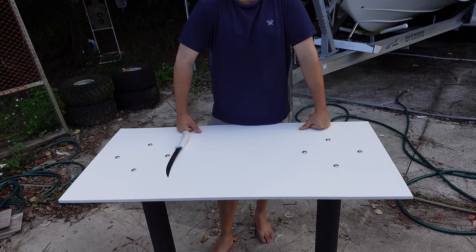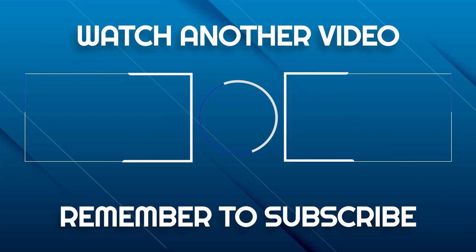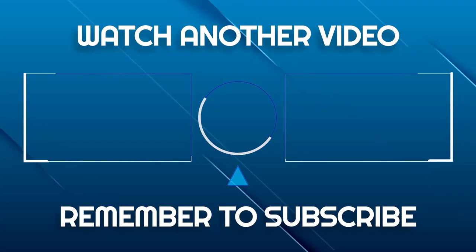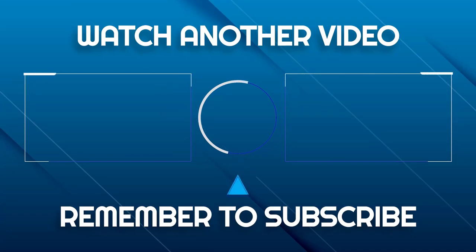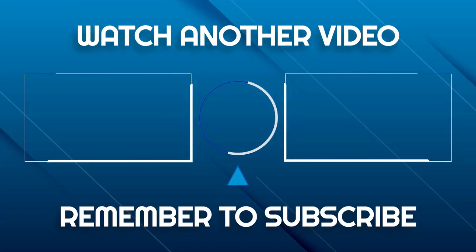Alright guys, thanks for watching. Hope this helps. If you have any questions, just leave me a comment in the comment section below and I'll be sure to answer them. Thank you.